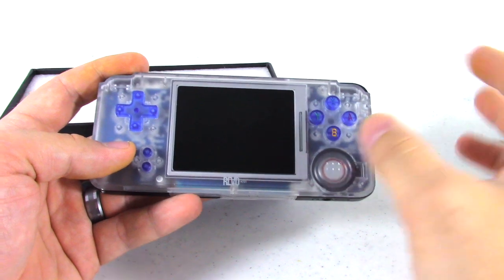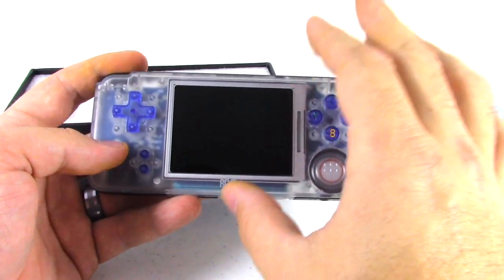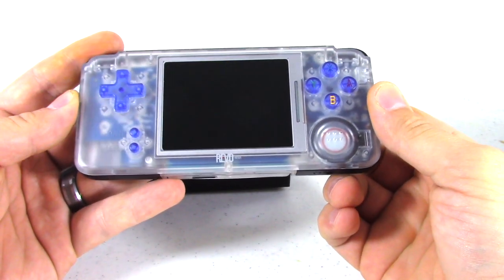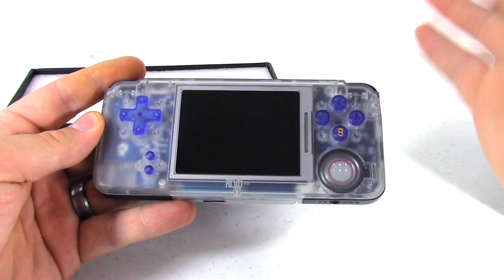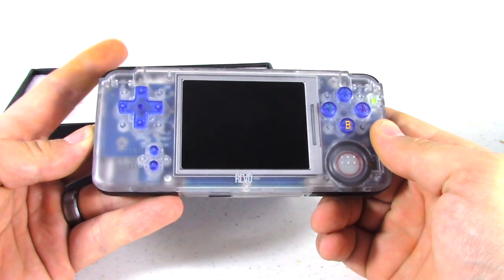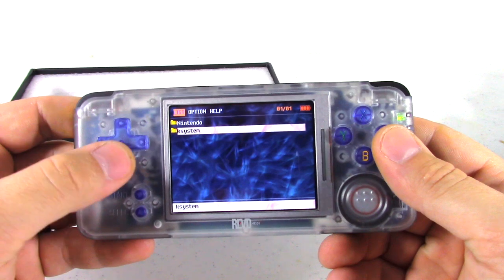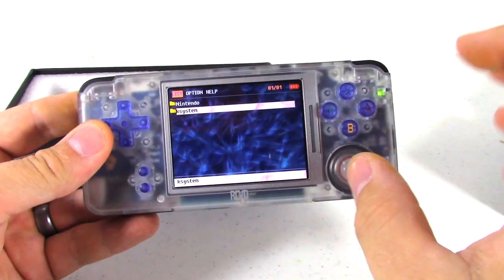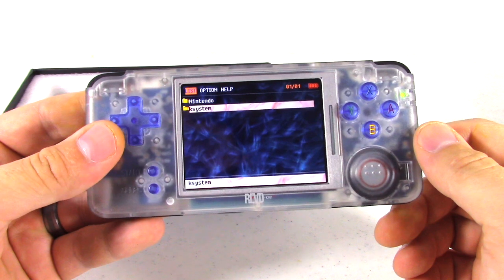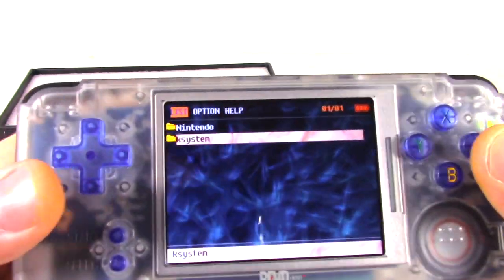So when I was looking at the options, the screen was the biggest thing I was looking for — just a nice, bright, decent-sized screen. I like the horizontal layout. The one problem with the Nintendo DS Lite when playing GBA games is it has two screens and you're only utilizing one. So let's go ahead and turn it on — you hold this side button right here. It loads right up. I will put in the description below the firmware and the different things you need to put into the microSD. I had a little bit of a difficult time finding some of the stuff, but I'll put it in the description so you can just drag and drop it and then play.